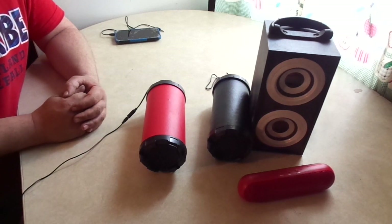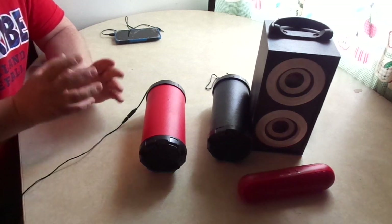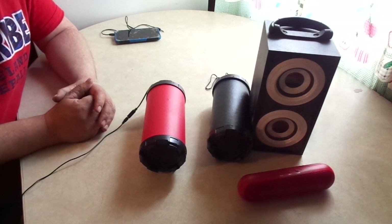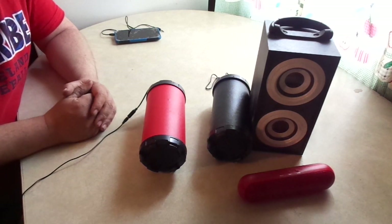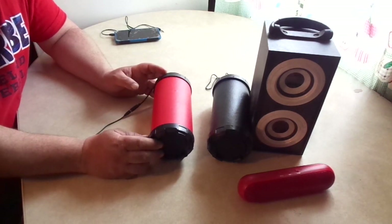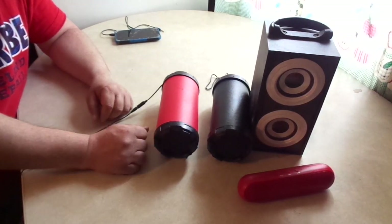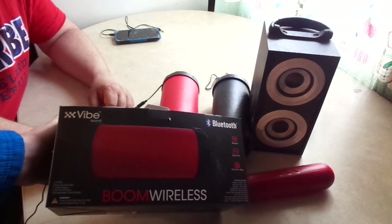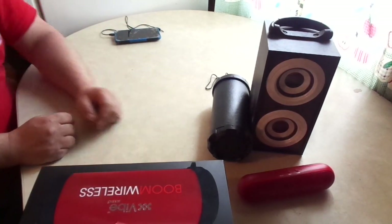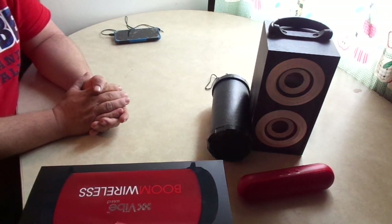When you turn it up that loud it sounds like crap. My advice: if you want a good Bluetooth speaker with good bass and real wattage, don't go to Dollar General. Go almost anywhere else and spend a little more — at least 30 bucks, probably 40 to 50. The one we bought for 60 dollars is a really good one. Here's the box for this one if you want to buy it at your local Dollar General.